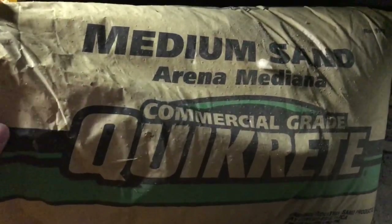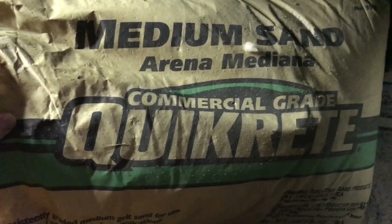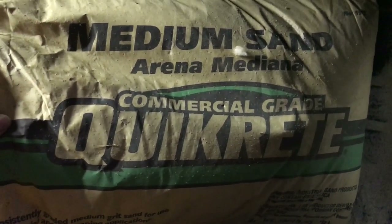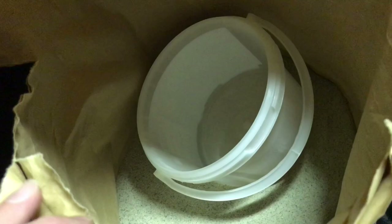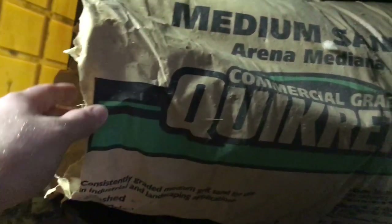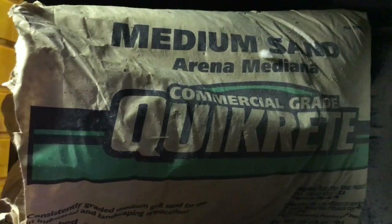For those of you who are new to my channel, this is the sand I'm putting into the aquarium. It is by Quick Reed — it's commercial grade, medium sand. I get it from Home Depot, a hundred pound bag, it's like ten bucks or just under. It needs a lot of washing, but at the end of the day it's worth it.